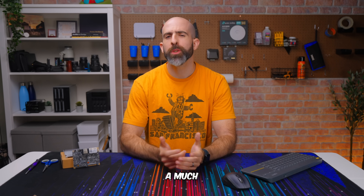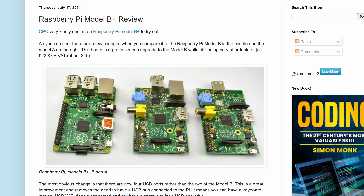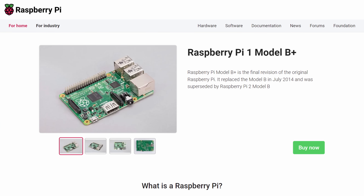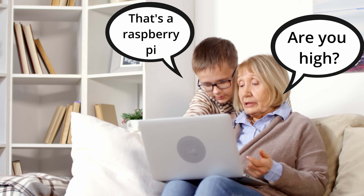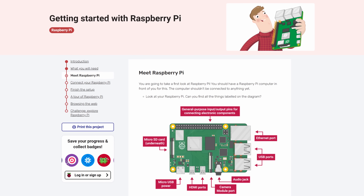Do you guys remember 2014? It was a much simpler time back then, wasn't it? Maybe not for that stuff, but for single-board computers, it was pretty straightforward. If you wanted a low-powered SBC to tinker with and learn some basic programming or get into robotics, you bought yourself a Raspberry Pi B+. And that was that. The Raspberry Pi was the SBC for everyone and their grandma. This was a great thing for years as it lowered the barrier to entry for people young and old to learn a popular new skill.